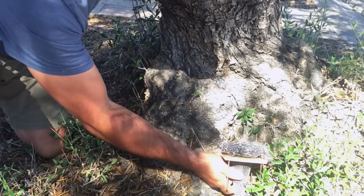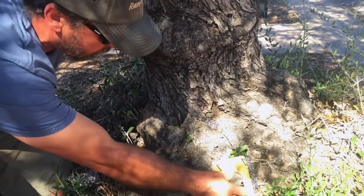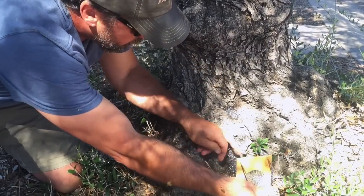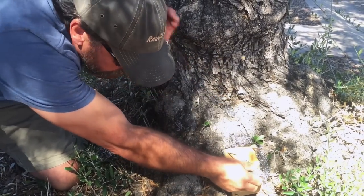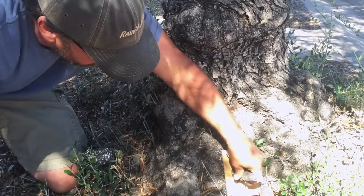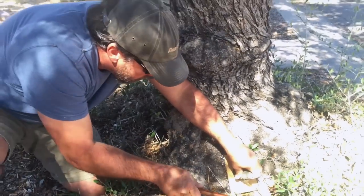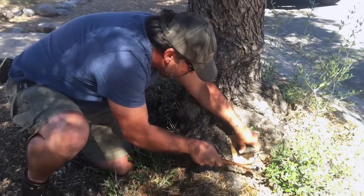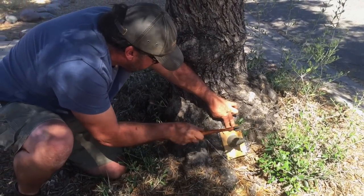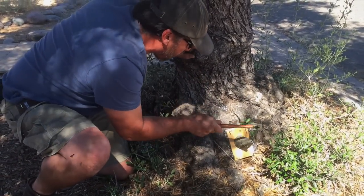This might be where I run for the gear. So the trap-out procedure — what we're going to do is we fashioned this cone out of number eight hardware cloth and we're going to install this over the main entrance. The bees will be able to exit this cone but will not likely be able to find their way back in.